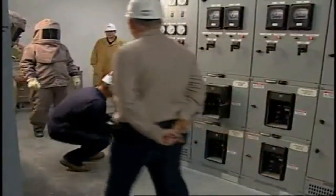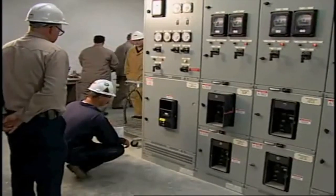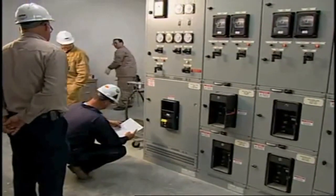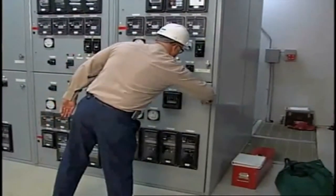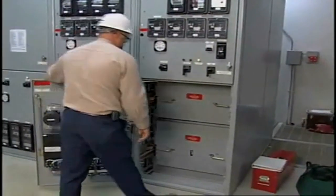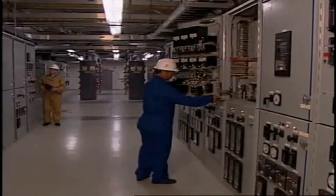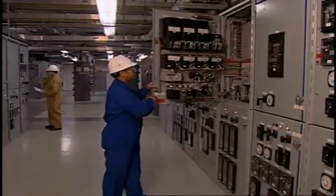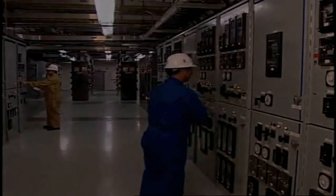When maintenance or other type of work is performed on or near de-energized equipment, the only way to assure that the equipment will remain de-energized is to short-circuit and ground the system. In industrial and commercial electrical systems, grounding of current-carrying components can be difficult and sometimes impossible to do. The primary purpose of personal protective grounding is to prevent accidental death or injury to workers from electric shock by minimizing the magnitude and duration of the hazard.